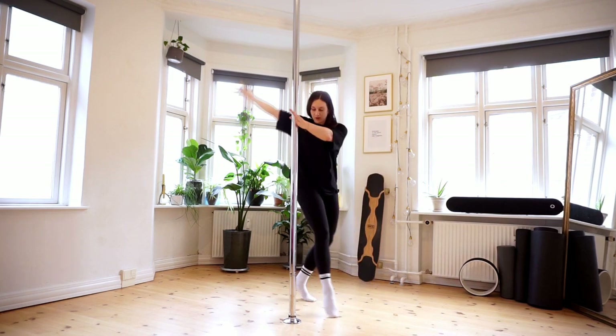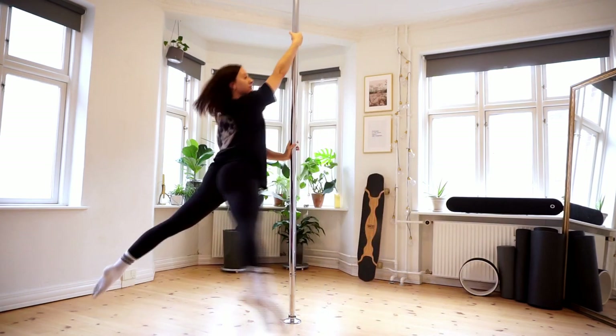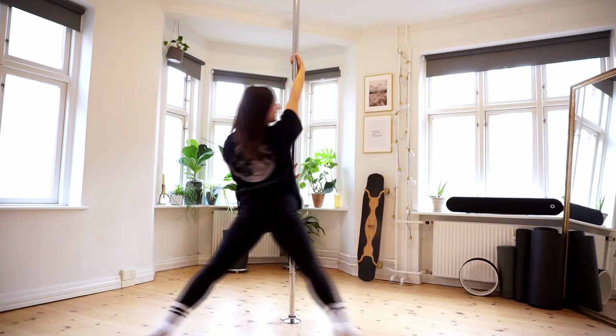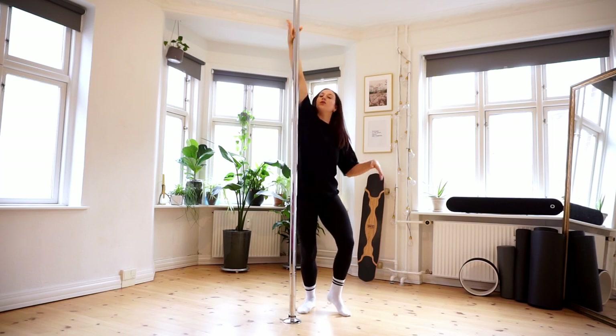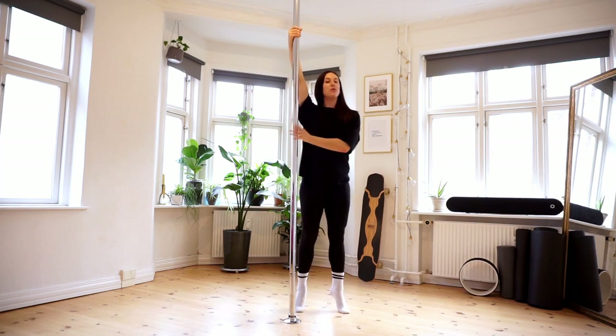It's going to look like this. You're going to go in and you're going to come back. I'm going to show you one more time and talk while I do it. So you want to pull, you want to push.